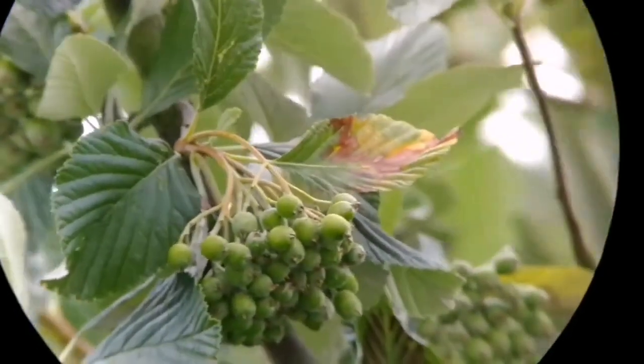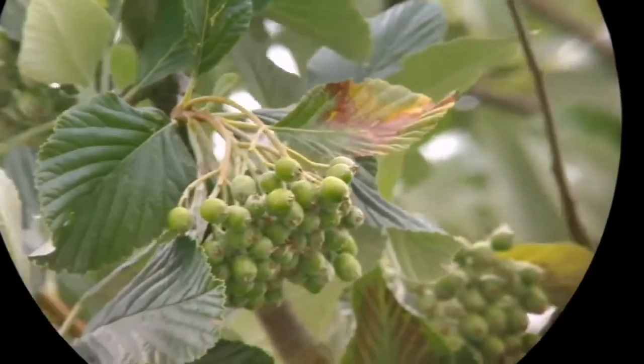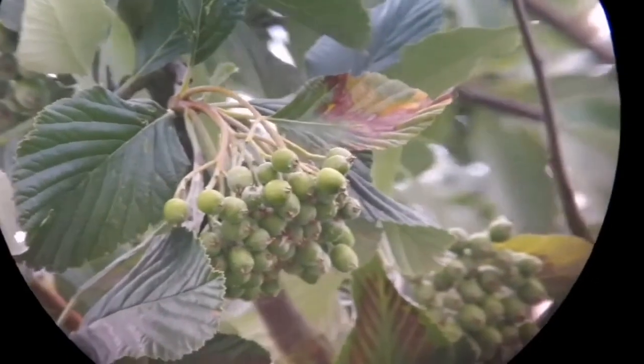Now I've changed the focus to 16 millimeter and as you can see it's really excellent. The view is really nice. It replaces many of your eyepieces actually.